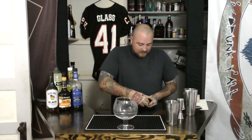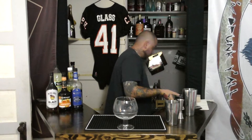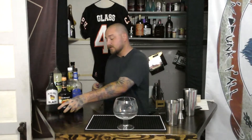Hopefully this ice has been in the freezer long enough and I'm not going to get a watery mix inside. Looks like it has been. I'm just going to be using two full-size cubes, and then we're going to need some more ice in a second. I was also going to need a strainer. Let me set that over here to the side.